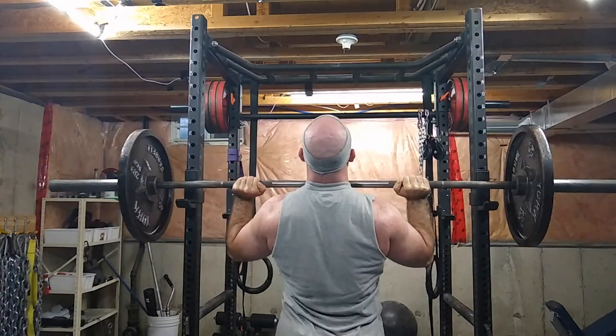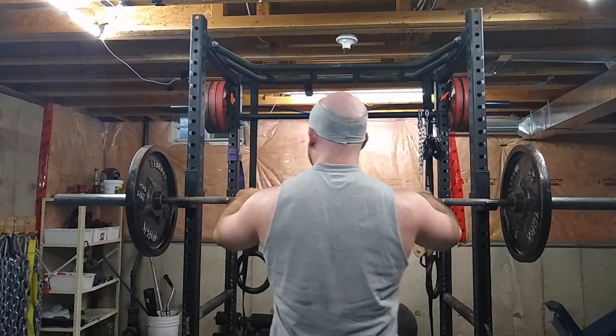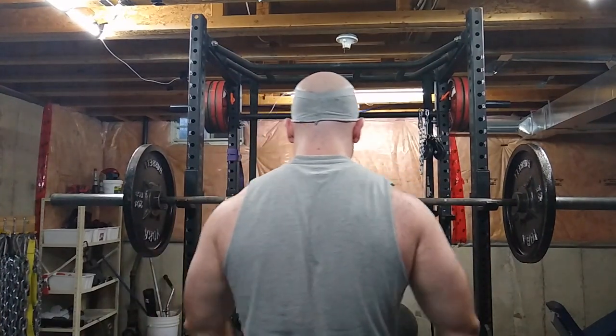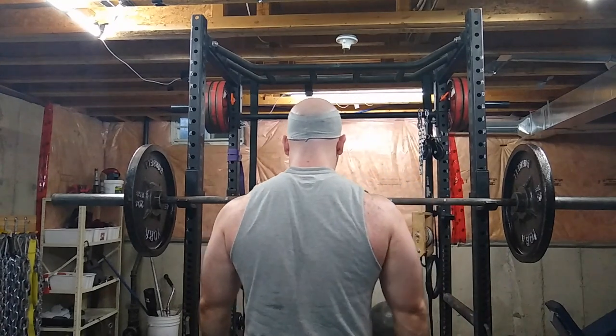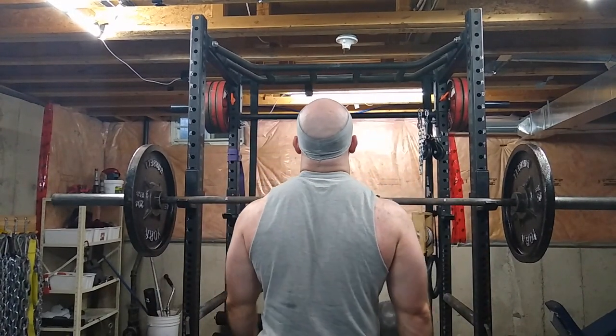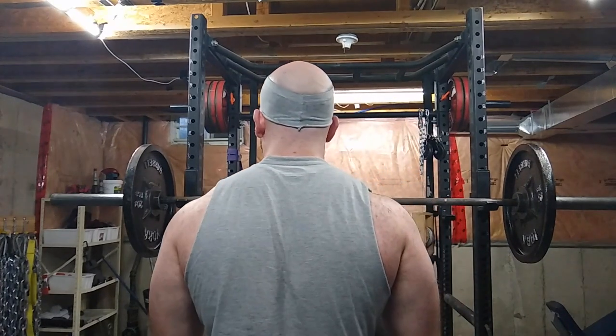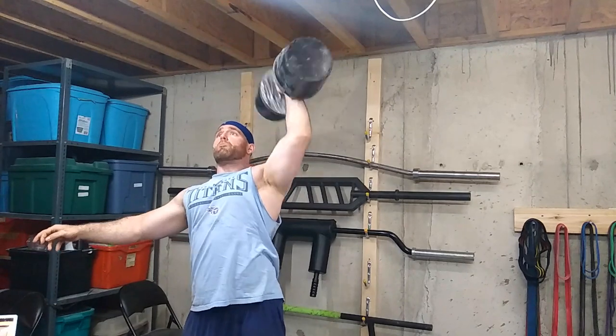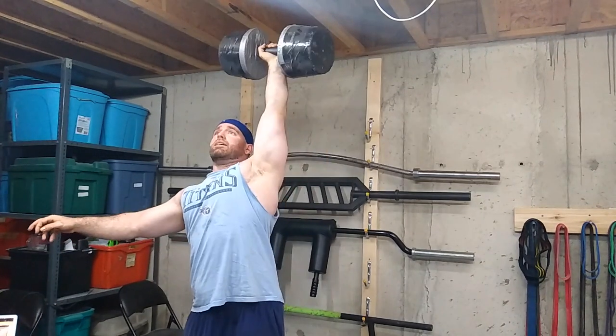You can even go with a heavy single if you're really prioritizing it. Volume sets of ten after your main work will work very well. As you can see, I've got that pump going — you can see my trap shelf, this is just an area I've worked on for a while.